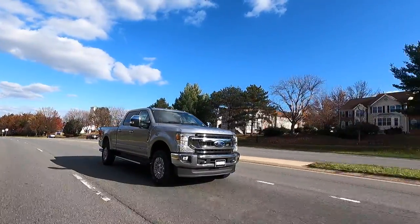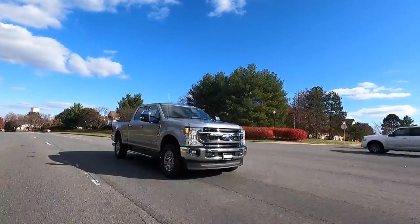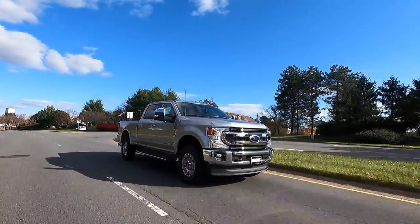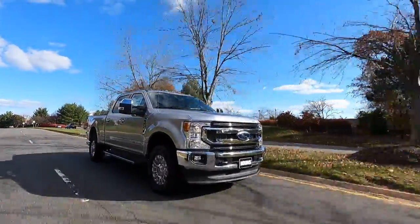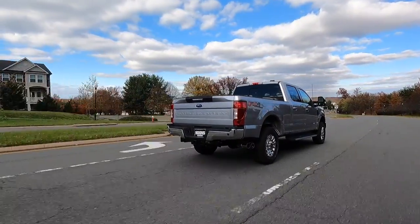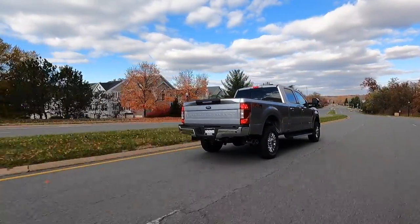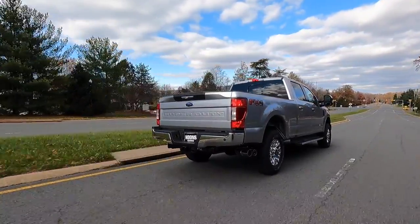Now onto the driving portion of the review. This is the third Power Stroke I've driven and they all feel very similar — they perform extremely well. They're so quick and the torque is insane. Sometimes when accelerating you get a little turbo noise which sounds awesome.